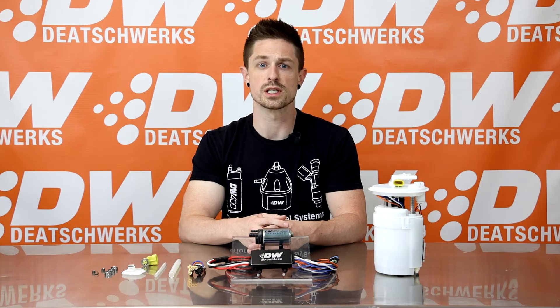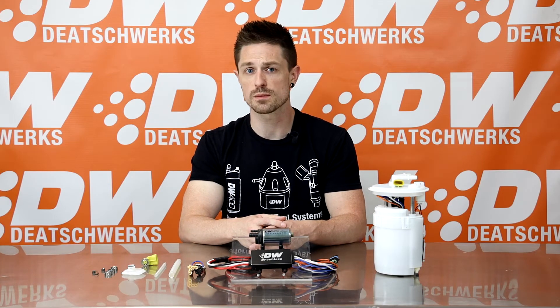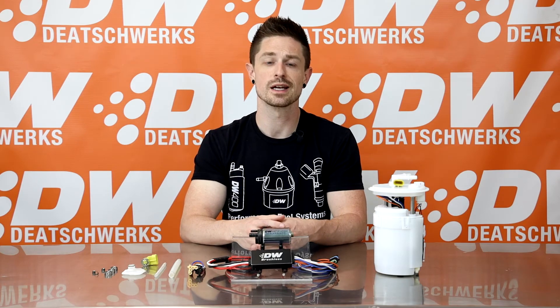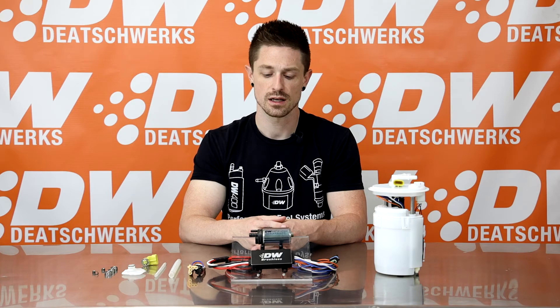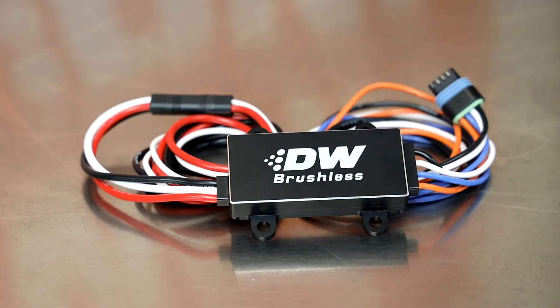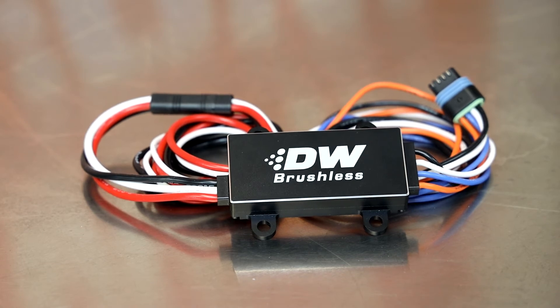The DW brushless C1 pump controller is rated at 40 amps and includes variable timing advance, digital thermal protection, and high capacity integrated heat sinks. The controller is housed in a compact 2.5 by 3.5 inch billet aluminum case, making it easy to tuck away out of sight near the pump module.